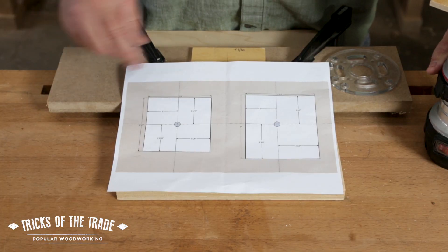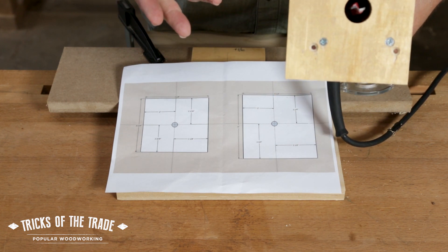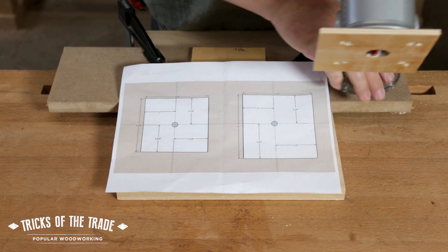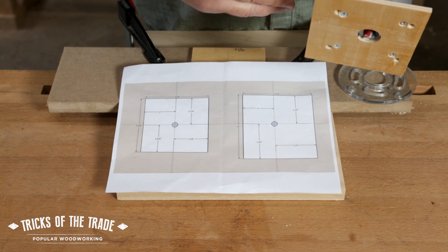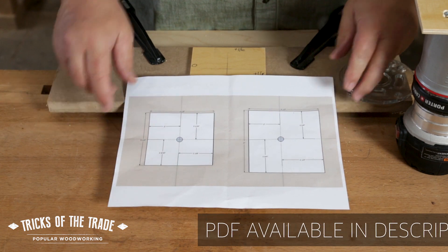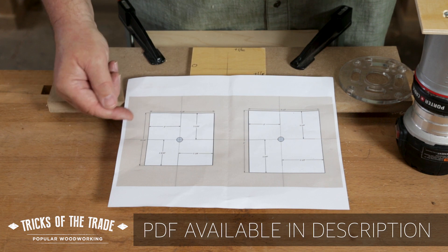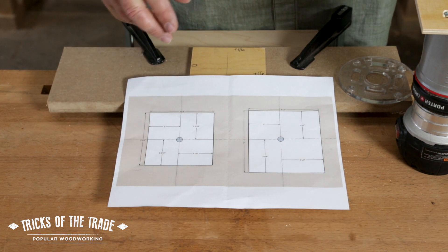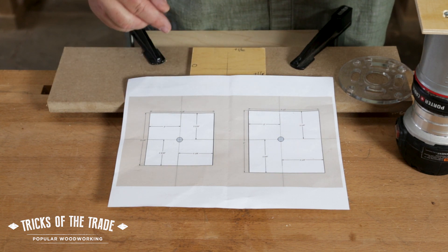What we've done is taken the base and made it a rectangle, and the size matters only because of the size router you're using. Check the base you're already using — you can take the plate off to figure that for sure. We cut this base four and a quarter by four and an eighth, so it's a rectangle, and that makes a difference.